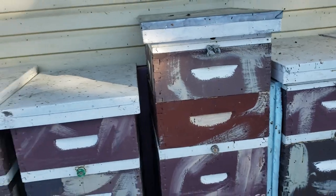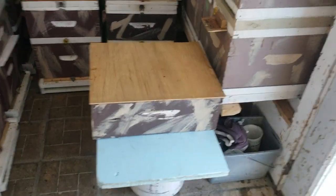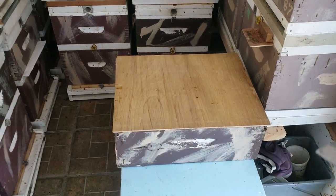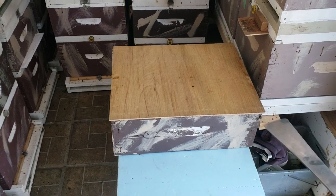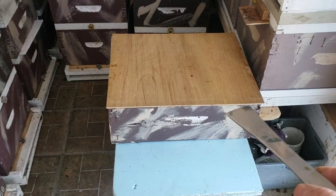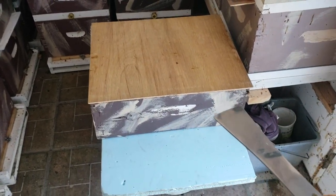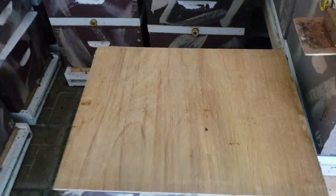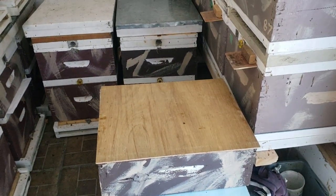I waited until sunrise, then separated them. With my hive tool I pried the two supers apart just enough to see how many bees were in each. There were only a handful of bees in the lower super — not enough to really worry about. So I took this piece of underlayment, slid it in between the two supers, then picked up the upper super and set it aside.